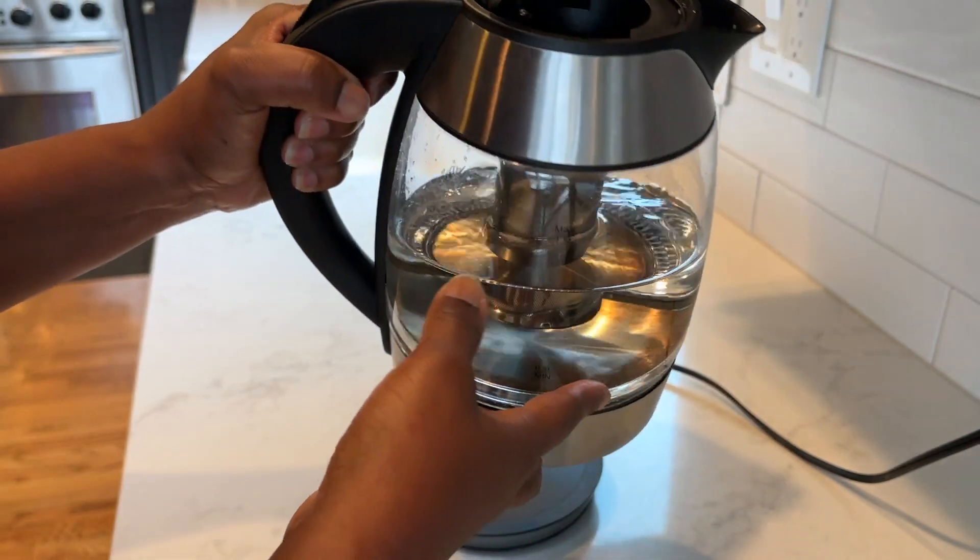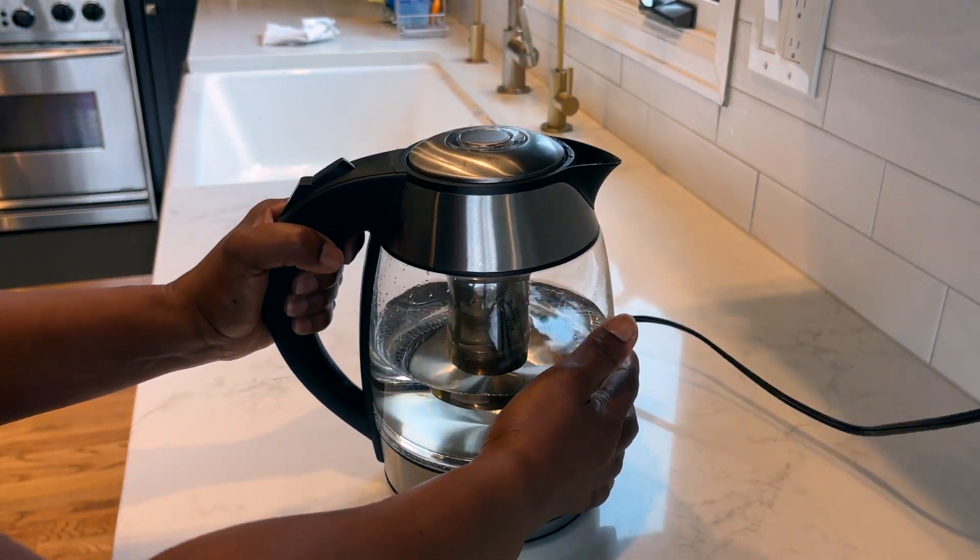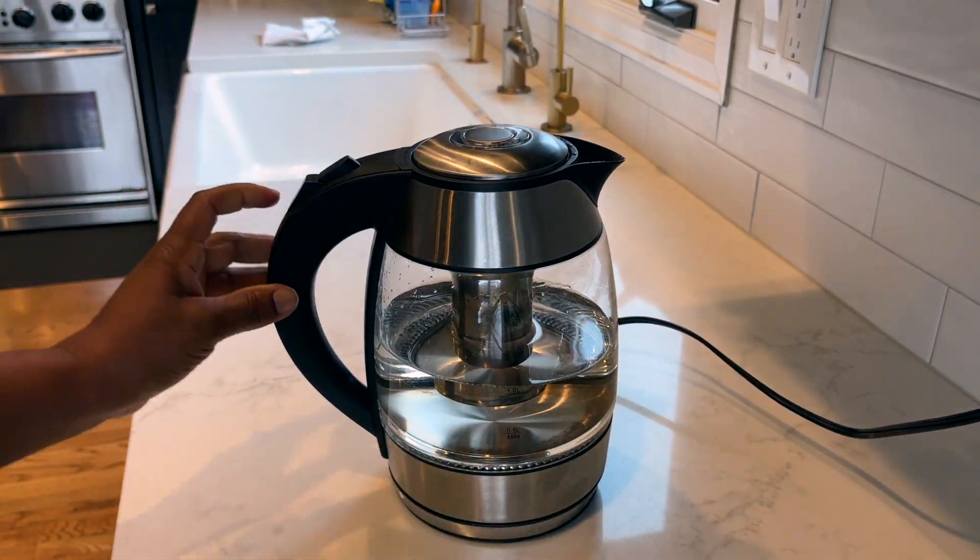It kind of snaps in. Close the lid, put it on the base, and press the power button.